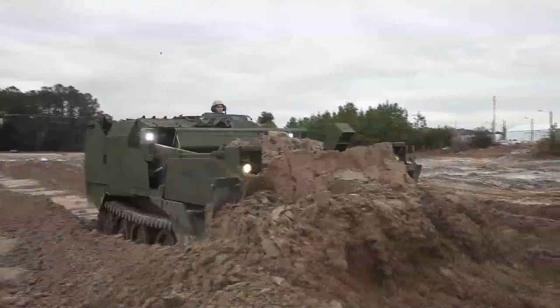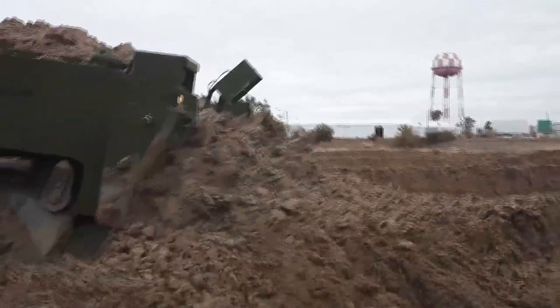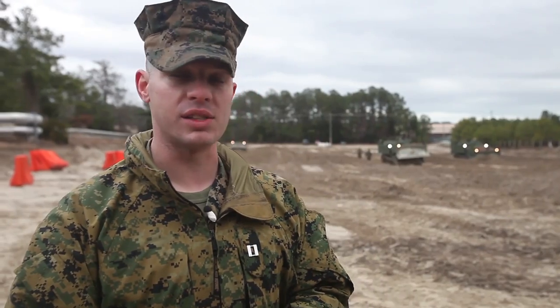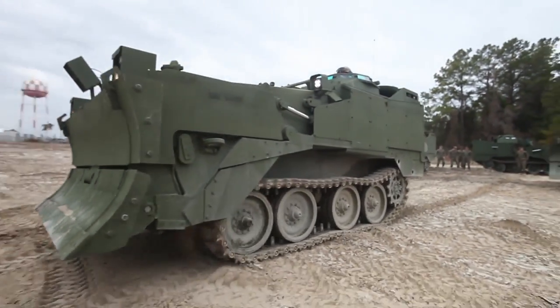The M9 ACE is a damn good piece of gear. The Marines will like it. The maintainers will have a hell of a lot easier time maintaining it than the Legacy ACE. It'll do a lot of wonders for the Marine Corps.